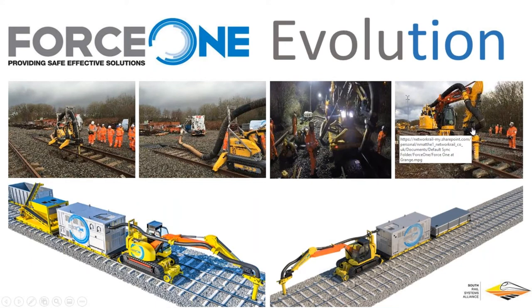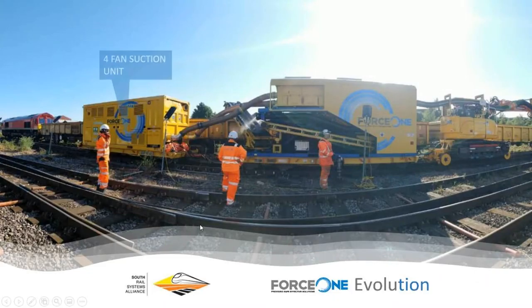The next stage was to meet more of the user requirements. We had an RRV-mounted suction excavator, which is great, but we needed to make it continuous. How do you make it continuous and powerful enough? First, you need a really powerful fan unit — this is a four-stage fan unit, the most powerful one on the market. That fed into a single hopper, which still had to be discharged. We then went to a double hopper system — as one hopper's full, the other is discharging, and it simply switches over. That now gives us 100% continuous suction.